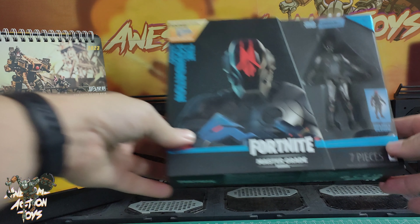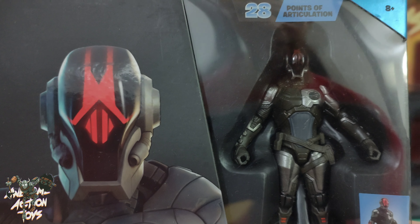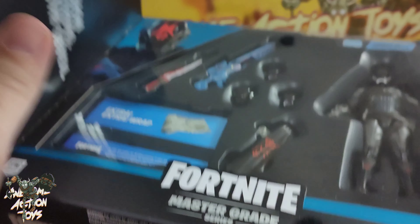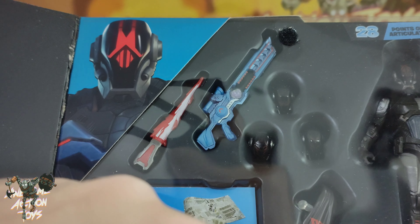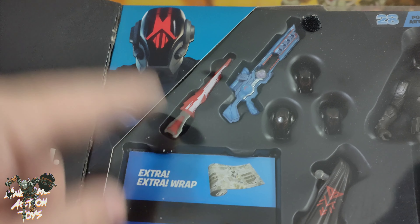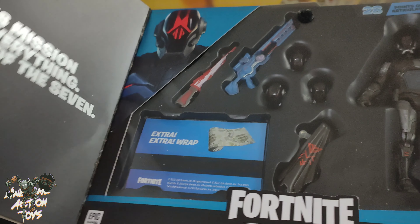Okay, so have a quick look at the box. Initially I thought it was just the scientist sort of repackaged, but actually it's a different body. It does look really, really good. Inside, it's got this really nice gun. I'm guessing that's a sword of sorts — doesn't do much for me. And it looks like a cloak there, and whatever the extra wrap thing is, I'll be sharing that.